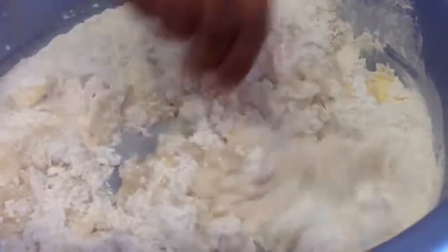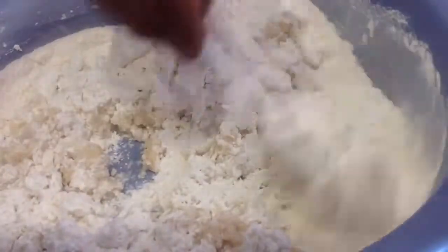Add a little bit of boiling water at a time as you are mixing until it forms a soft dough. Water must be boiling water.